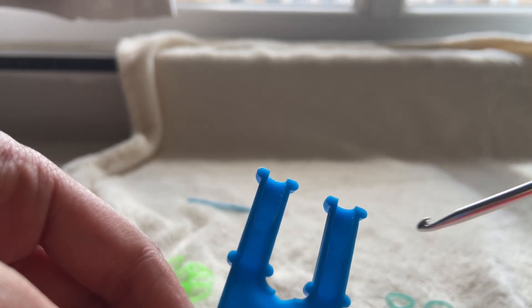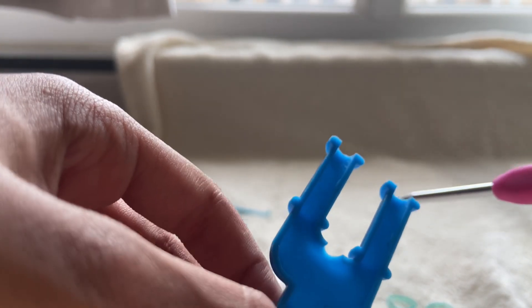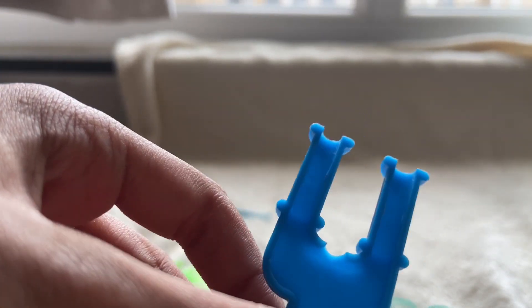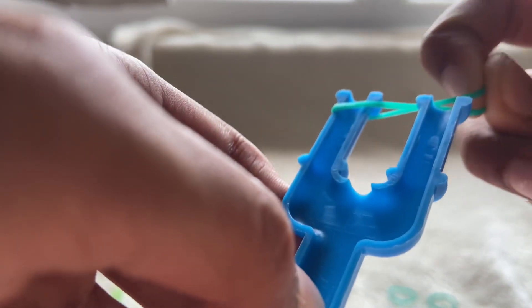You cannot only use two colors — you can use four, five, six, or however many colors you want! First, let's start with your first color: put it on the first peg.